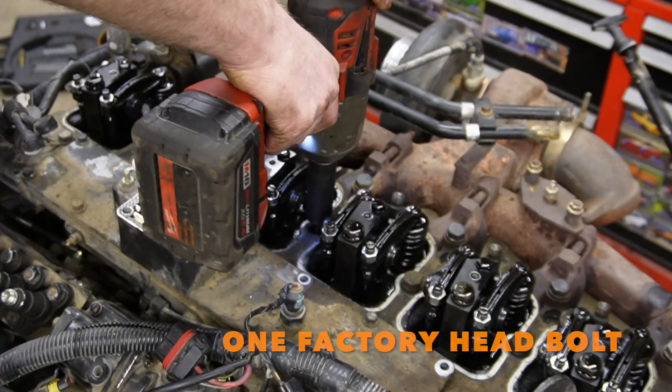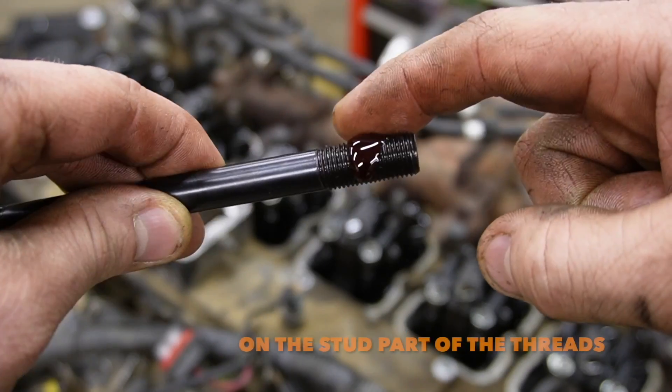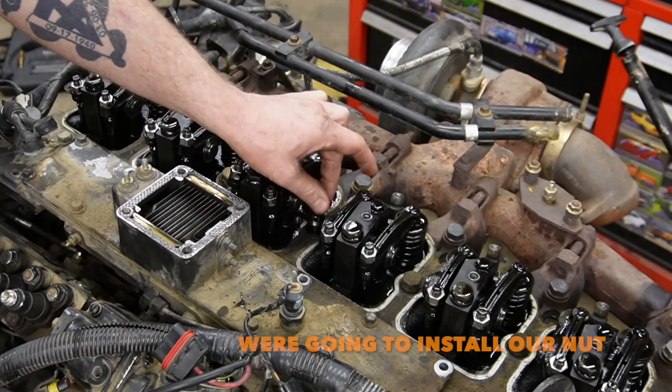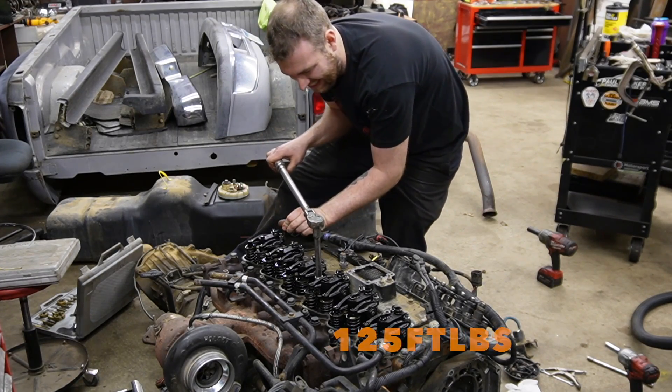The way we're going to install these head studs is we're going to take out one factory head bolt at a time, then install our stud with Amsoil assembly lube on the stud threads. We lube up our washer, lube up our nut, install them, and then torque the stud to 45 foot-pounds, then 90 foot-pounds, then 125 foot-pounds in the proper head torque sequence. This works great because you can still reuse your factory head gasket.